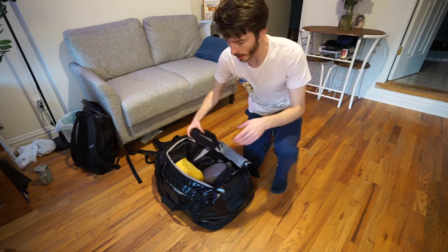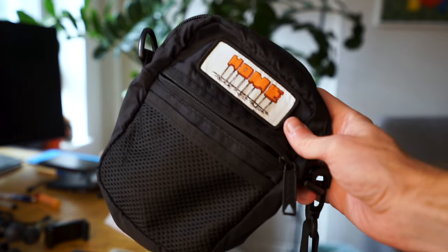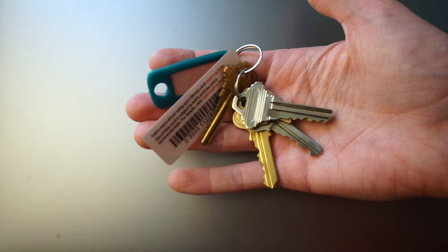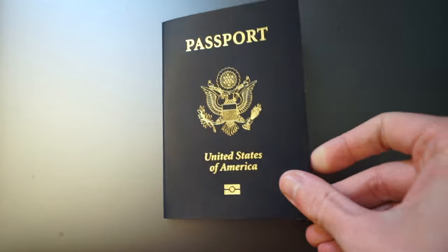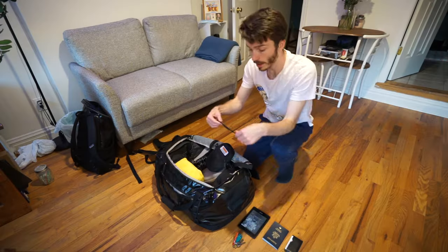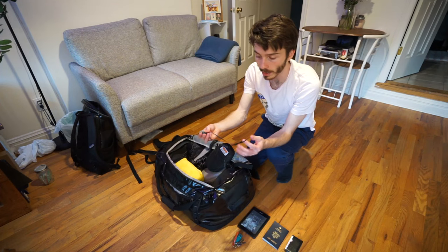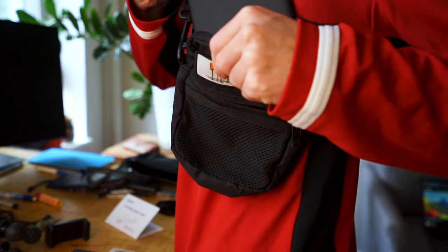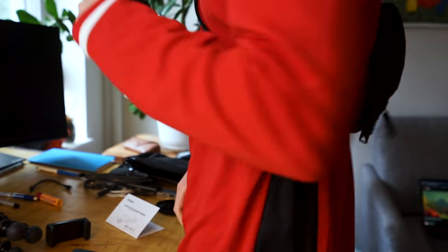I'm going to be cheating a little bit — here is a bag I bring pretty much everywhere: a little crossbody bag from Homescape Shop in Louisville. Shout out to them, great place. In here I keep all my really essential items. First, keys. Then in the main compartment: a Kindle, which is essential for flights, my passport, wallet, and my travel earbuds of choice — the Jaybird Terras. Super affordable, decent sound quality, good battery life, and they fit in my ears really well. I pretty much always wear this crossbody on my shoulder whenever I'm out and about.